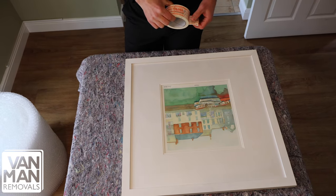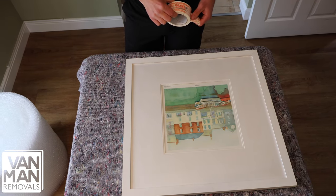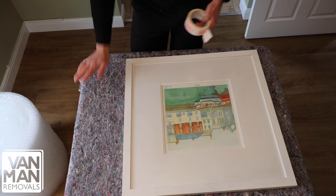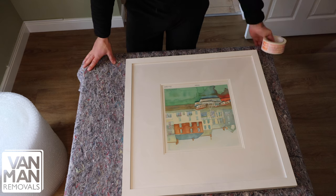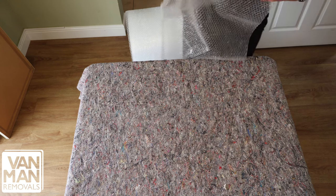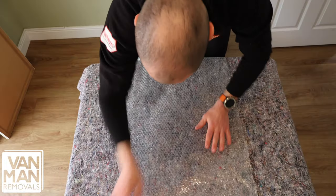In this video we'll be running through how to pack pictures properly. It'll be the same theory with mirrors of a similar size. Firstly, cover your table with a blanket if you have one to protect it. Then lay some bubble wrap down on the table.